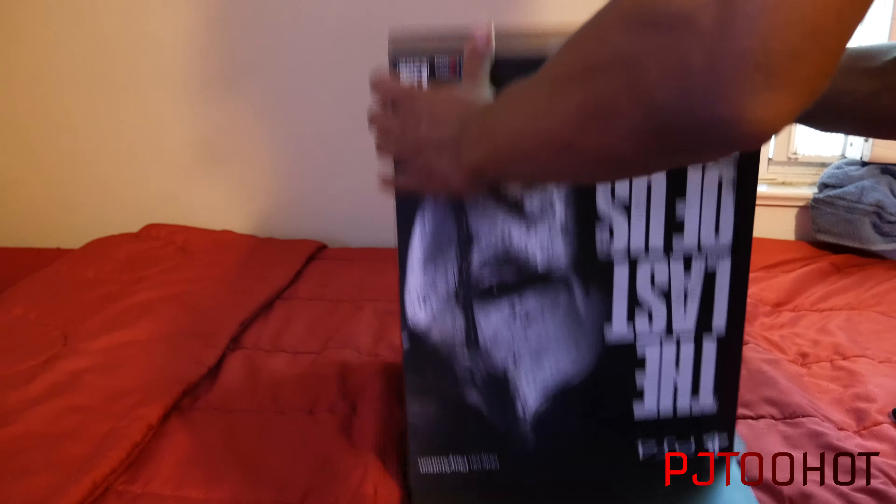Alright, so here's the second box — you know how they do the box inside of a box. So I'm going to open it slowly. I love when you buy something new, I love that new smell that it has. I've always loved that.